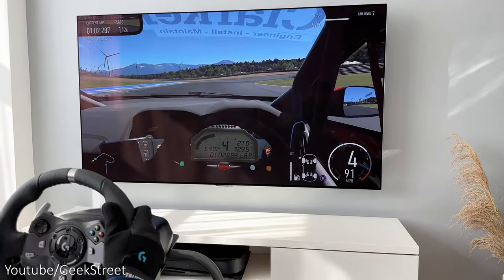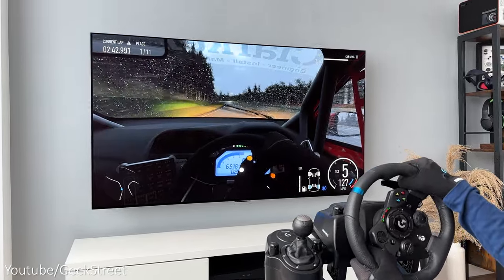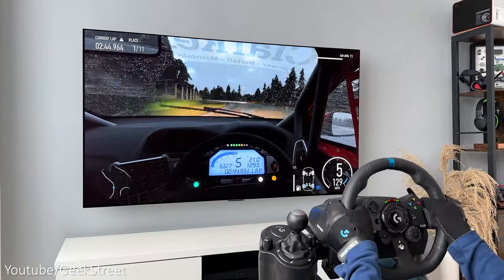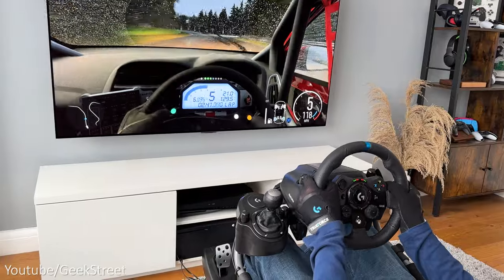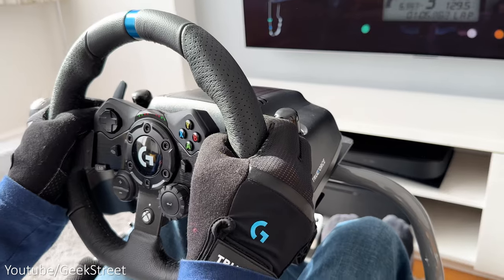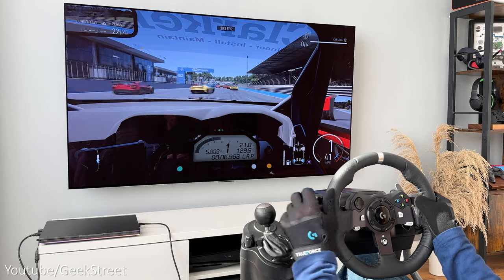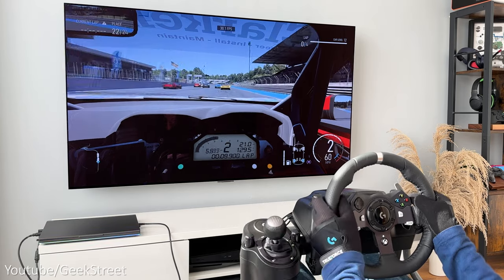In summary, both the Logitech G920 and G923 with driving force shifter work perfectly with Forza Motorsport. The G923 gives a slightly enhanced experience but there's no True Force support, which is a bit of a shame. Nevertheless, the wheel gives a much better experience than playing on a controller, adding to the immersive racing experience.